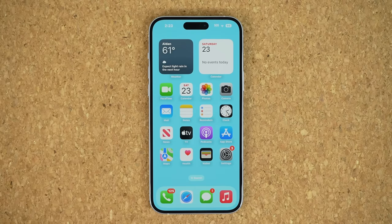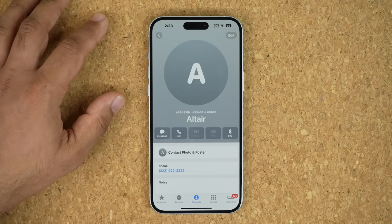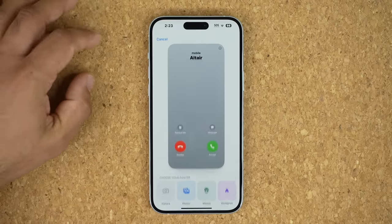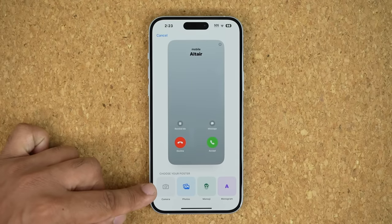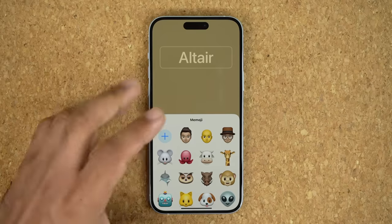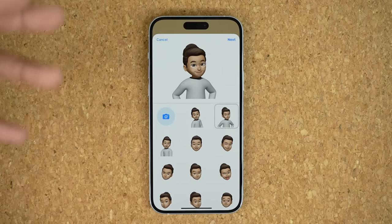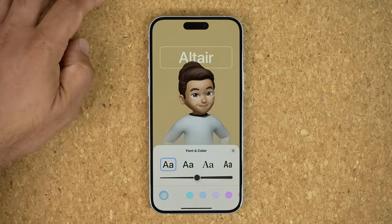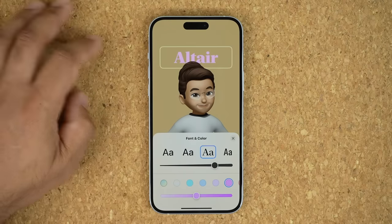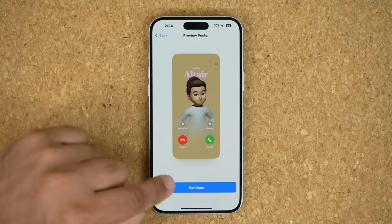The next thing has to do with customizing your contacts. Go to your Phone app, open a contact, and tap Edit, then tap Add a Photo. At the bottom you have the option to choose a poster — you can take a brand new photo with the camera, go to your gallery, or pick a Memoji, which I'll do in this example. You can further customize it as needed, then tap Next, and you can even change the font that shows up behind the poster when that person calls you, as well as change the color. Then tap Done.